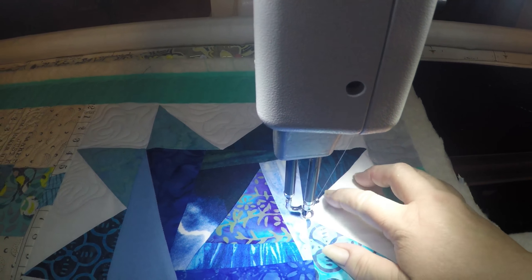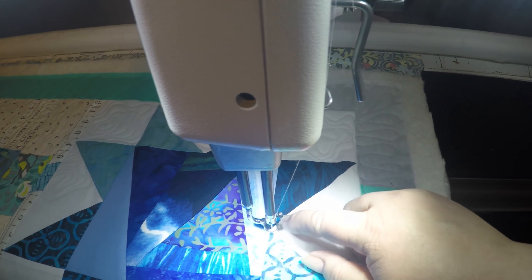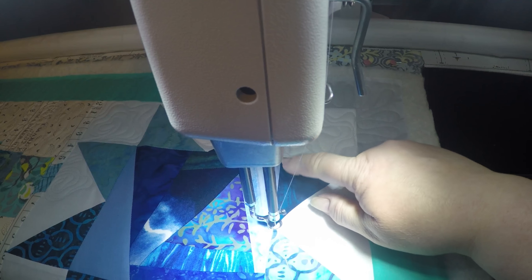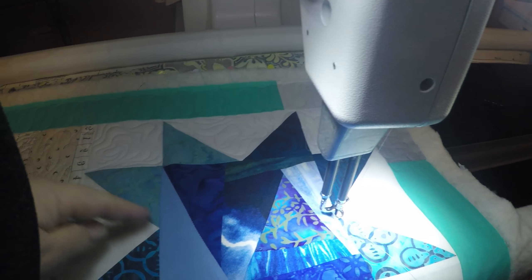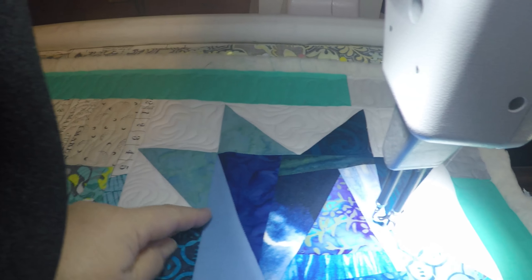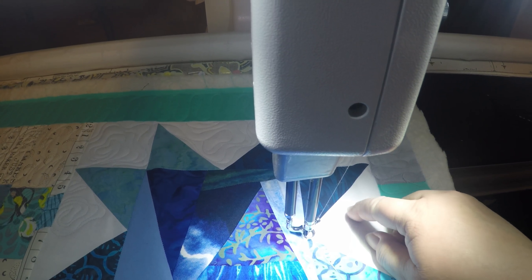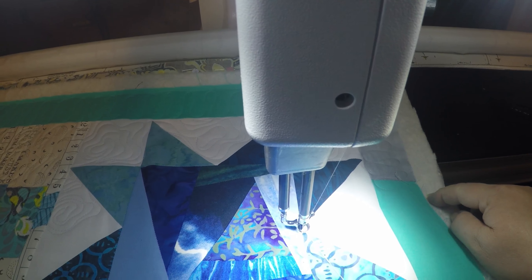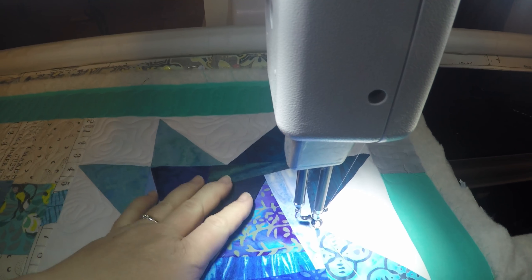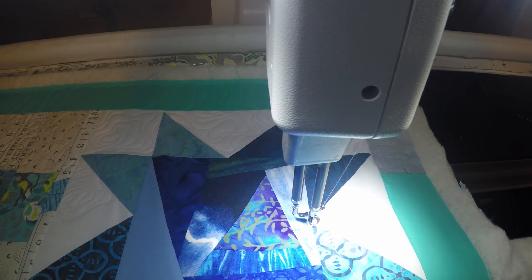In this segment of the star I'm going to do a continuous curve line from this point to this point, continuing all the way around half of the star. Then I'll go around the bases of each triangle before I wiggle the flower-like shape, then sneak out. After that I can roll the quilt and work on the middle and the rest. Here we go.